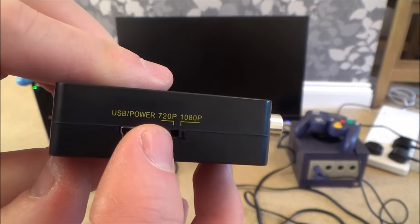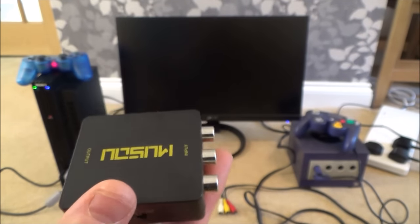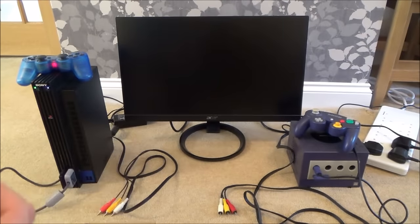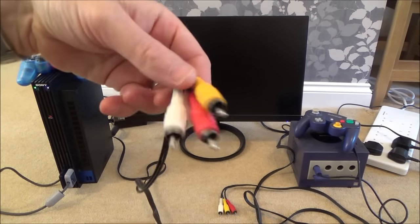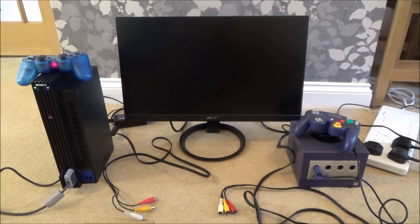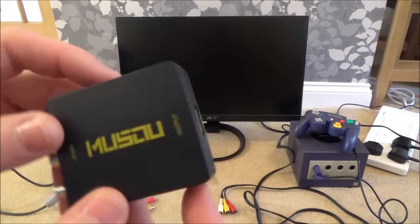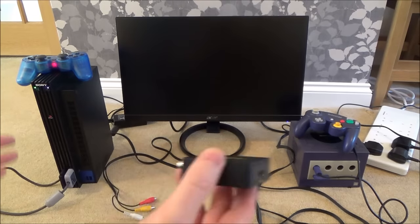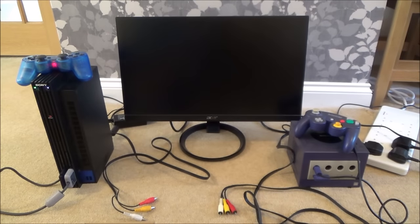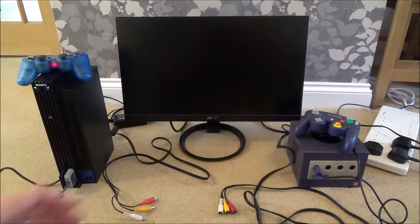There's also a little switch here that says 720p or 1080p. Now remember this is upscaling it, but you're only going to get the same quality that the actual console can output, because your TV upscales it anyway to whatever definition your TV is — whether that be 720p, 1080p or 4K. This isn't going to make the picture any better, but it will allow you to keep using your games consoles. For the Nintendo GameCube you can get a component cable, but it's really expensive because it's so rare.